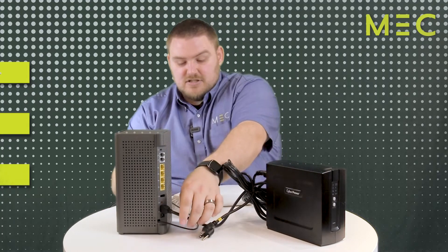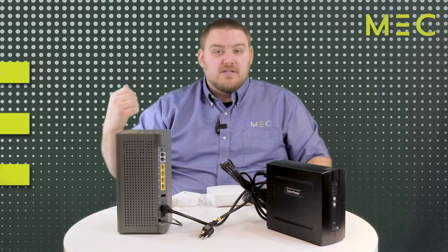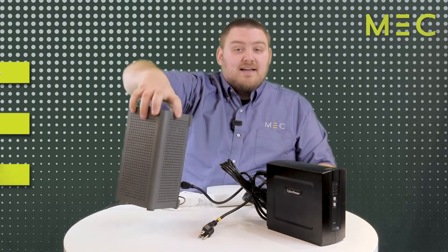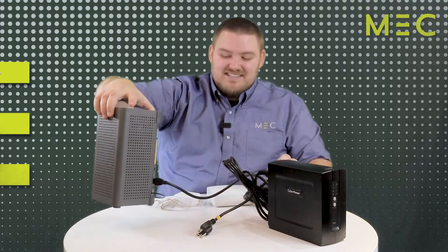It actually has this small black cable down here at the bottom, which is the fiber optic connection that probably disappears into the wall or into a wall jack, a wall plate, to go out to the house box on the outside of the house. This box normally has a solid light on it. However, because it's not plugged in, it doesn't show right here.